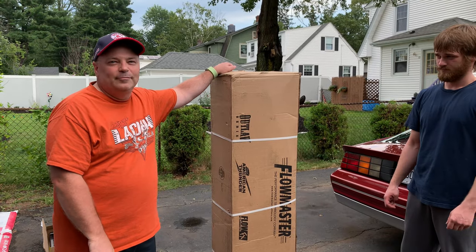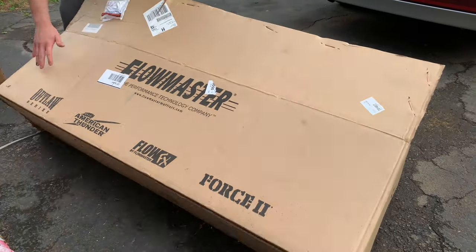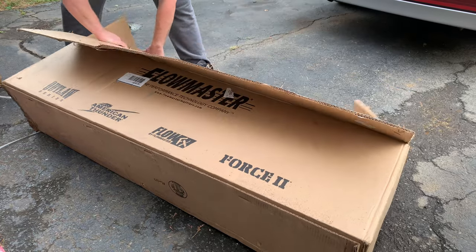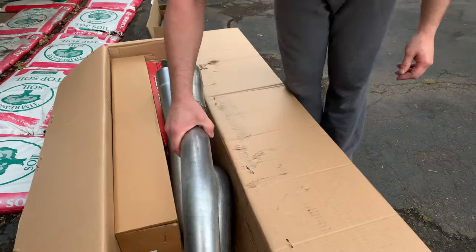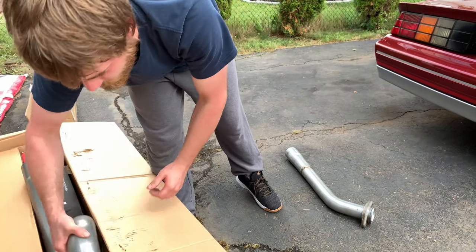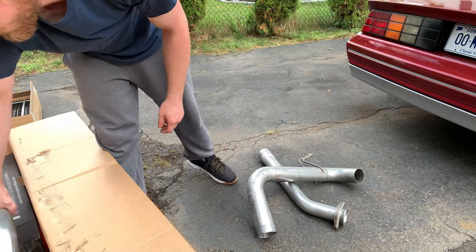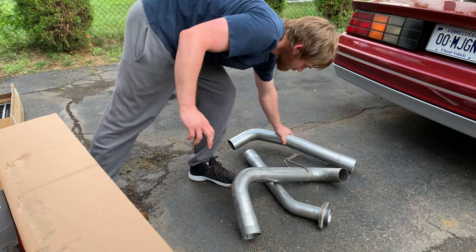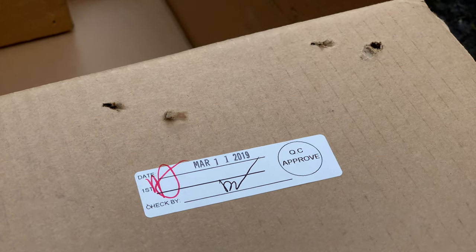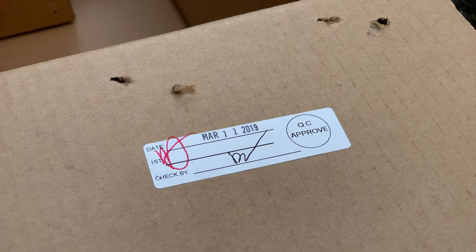It should be a pretty quick and easy install. This exhaust is a 3-inch. We got it at Summit Racing and we'll provide a link in the description in case you want to get the same exhaust. This exhaust was packaged March 11, 2019, and we're ready to go.